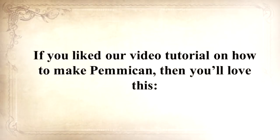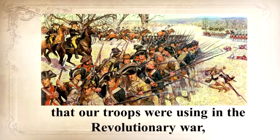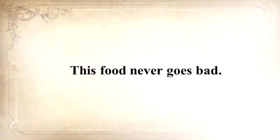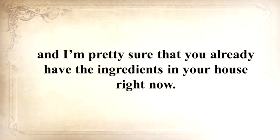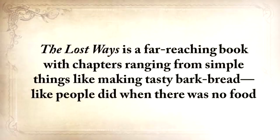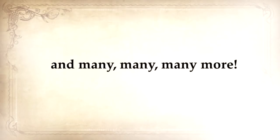I'll show you how to make another superfood that our troops were using in the Revolutionary War, which even George Washington ate on several occasions. This food never goes bad — and I'm not talking about honey or vinegar, I'm talking about real food. You can make this food in just 10 minutes, and you probably already have the ingredients in your house right now. The Lost Ways is a far-reaching book with chapters ranging from making tasty bark bread like people did when there was no food, to building a traditional backyard smokehouse, and many, many more.